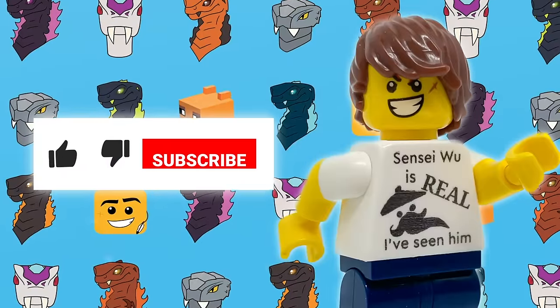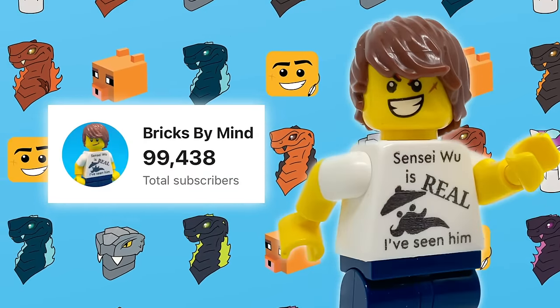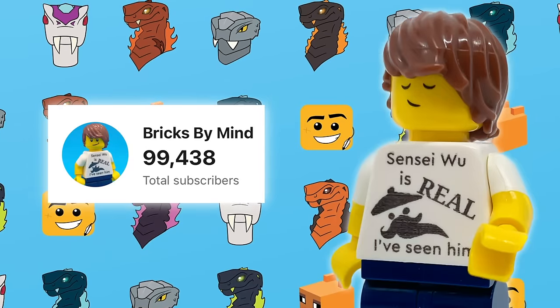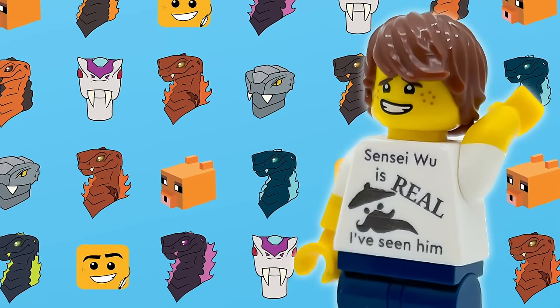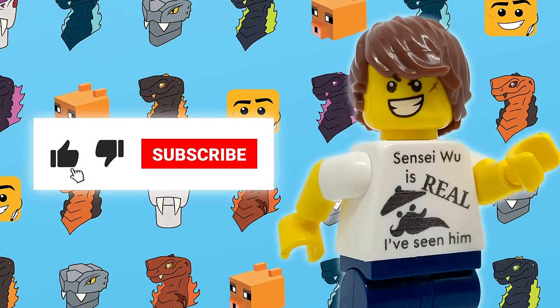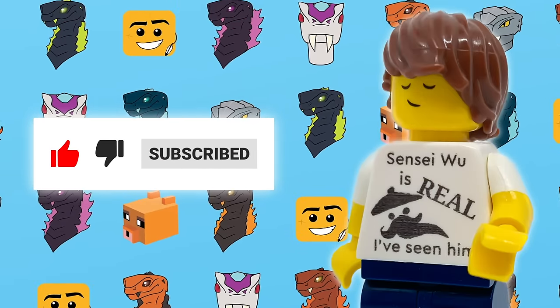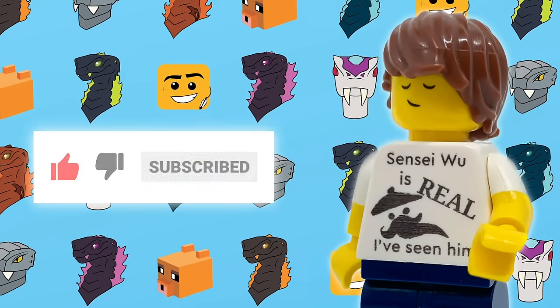Real quick before we get to that — please like this video and subscribe to my channel if you're new. I'm getting so close to 100,000 subscribers. As I've been writing this video, I'm less than 1,000 away, and by the time you see it, I might have even reached it. Liking and subscribing does so much to help support me and my channel, so thank you very much.